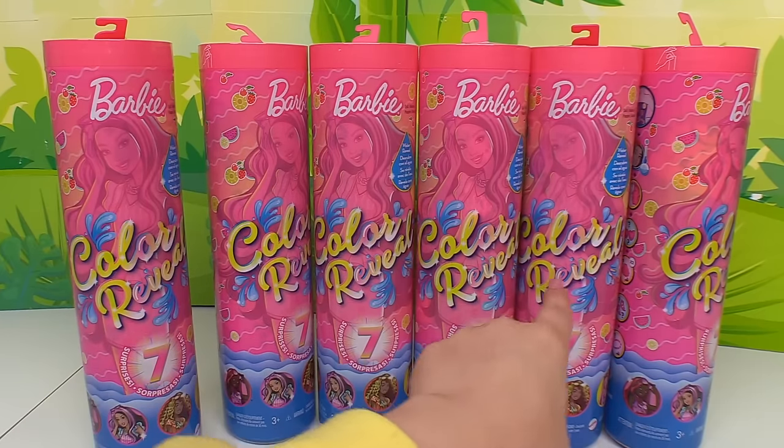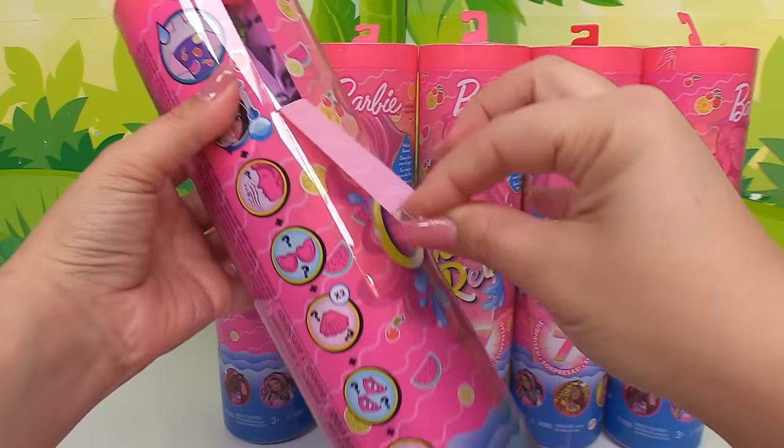We have six boxes total — one, two, three, four, five, six. All right, so let's get inside the first one.